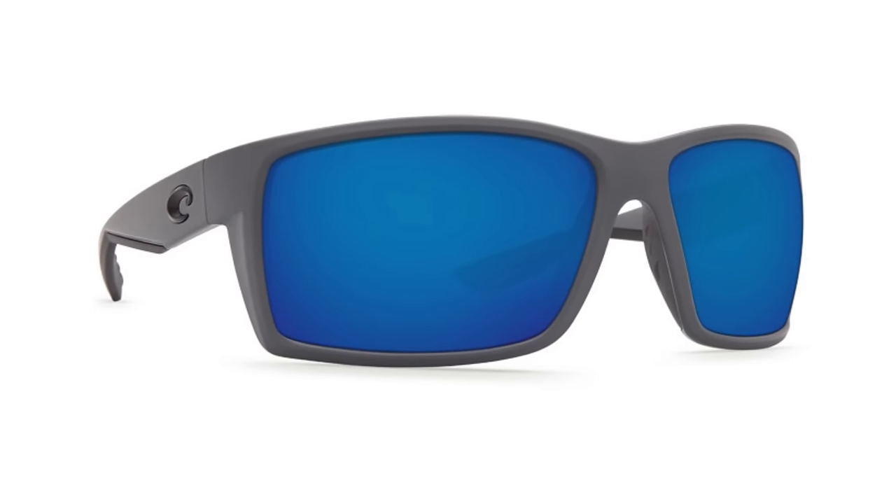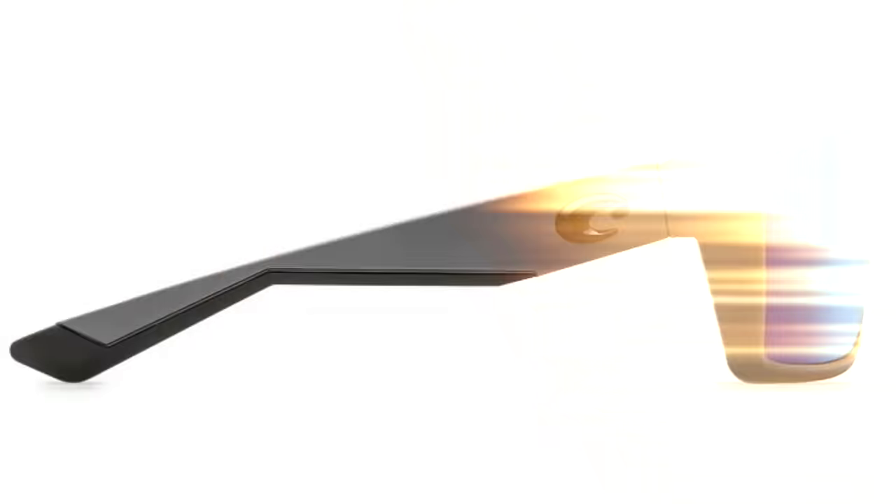This color is the new matte gray, and matte gray is basically the new matte black. It's got this awesome black logo. On here I got the 580g glass lenses from Costa. This is the premium lens right here in the blue, which is great for a really sunny day if you're offshore fishing.